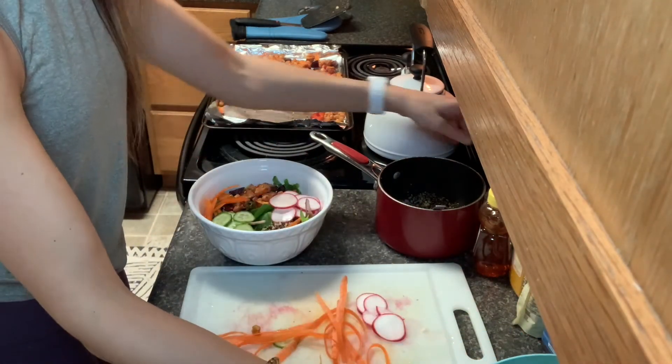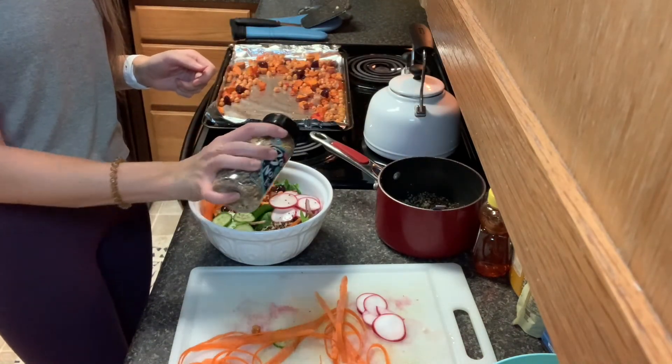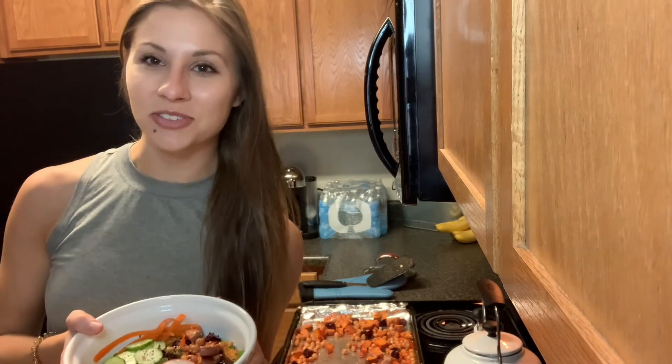Add in your desired amount of sauce. Feel free also to cover this with some seasoning — of course, I'm using my everything but the bagel. Simple as that. I hope you guys enjoy your Buddha bowl. We'll see you next week for Lunch with the Trainer.